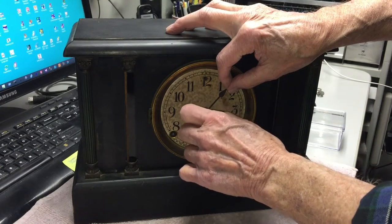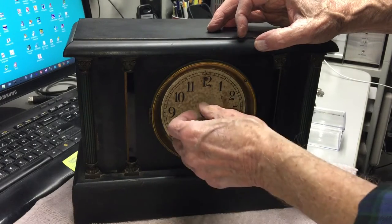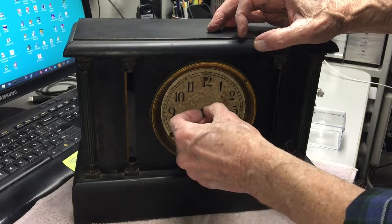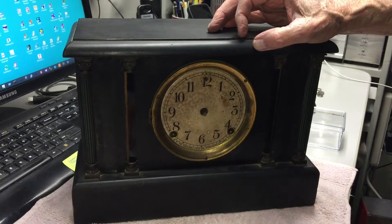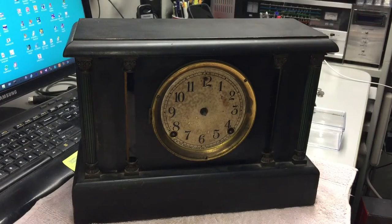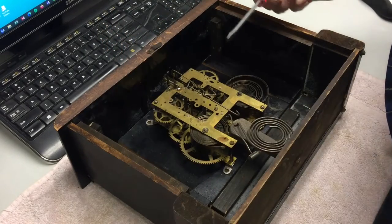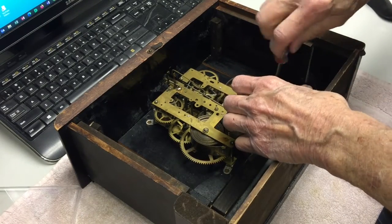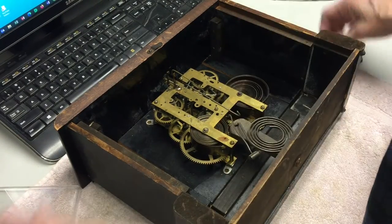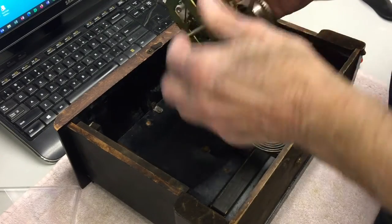The first order of business will be to get the movement out of the case and see if I can get it to work.